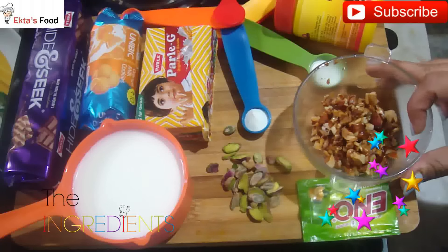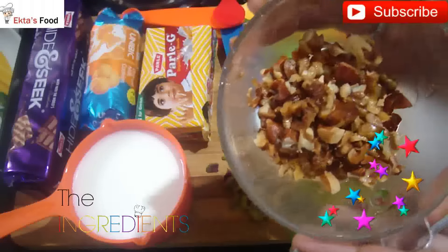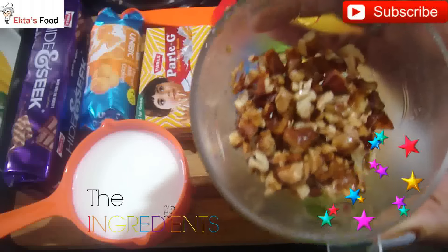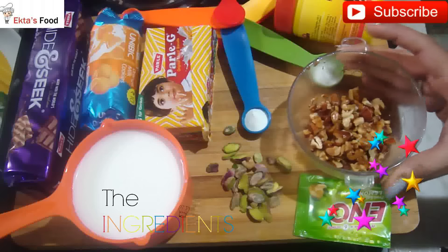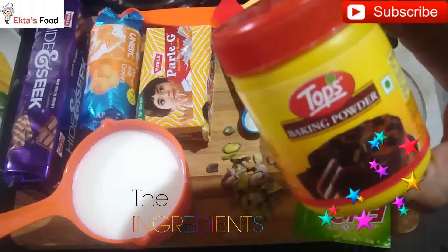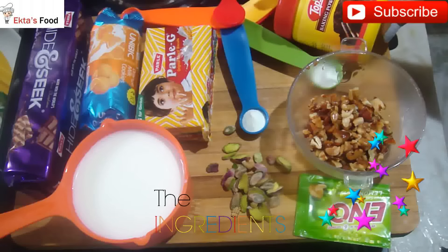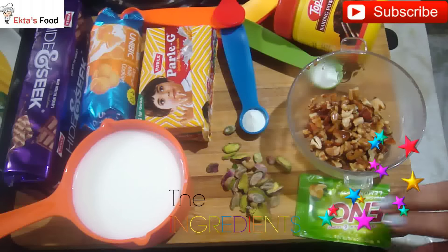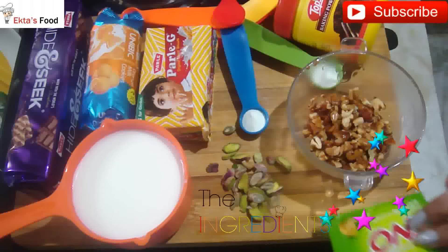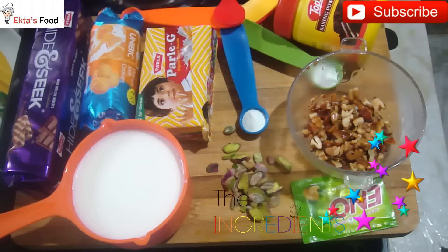I have some roasted nuts — walnuts and others — roasted in 1 cup of milk. We need 3 teaspoons of baking powder. Many people use Eno; if you use Eno, take 2 sachets instead of baking powder. As always, I don't like Eno's flavor, so I am replacing it with baking powder.